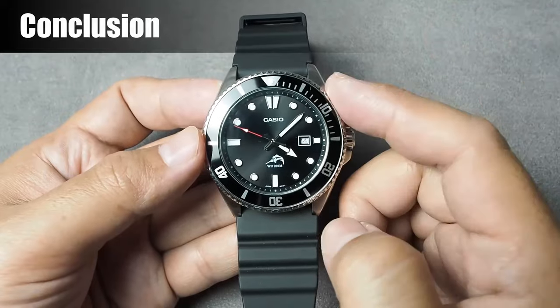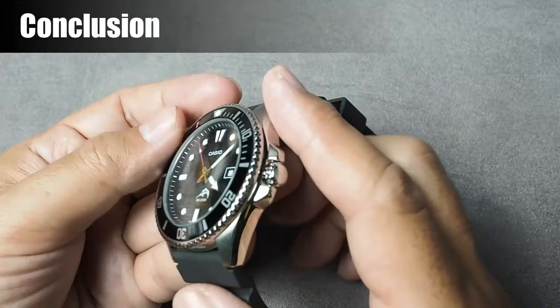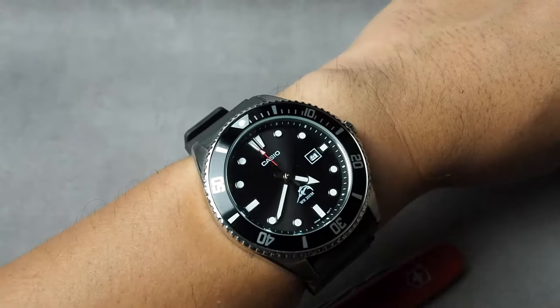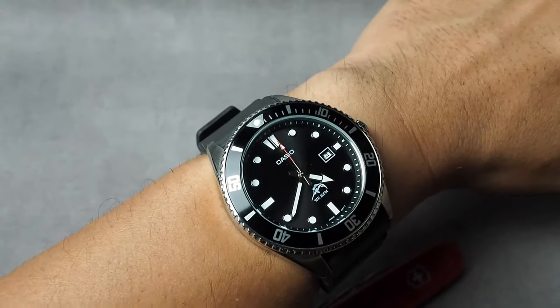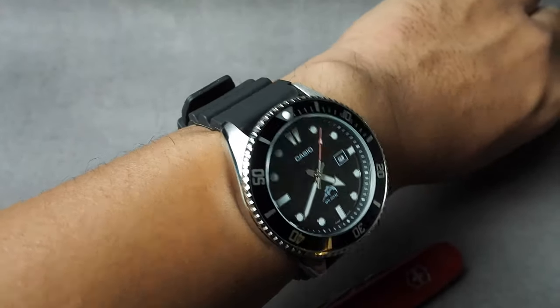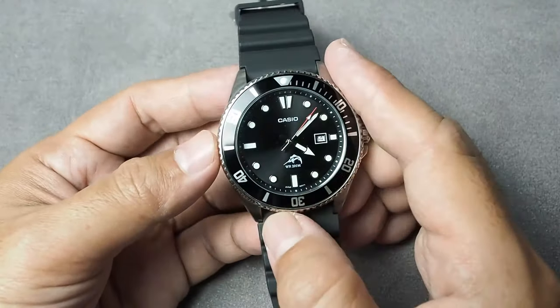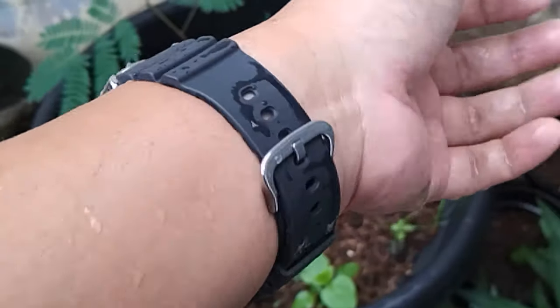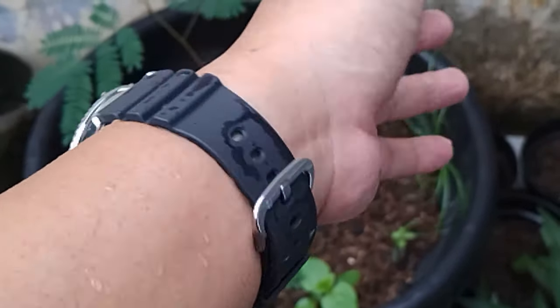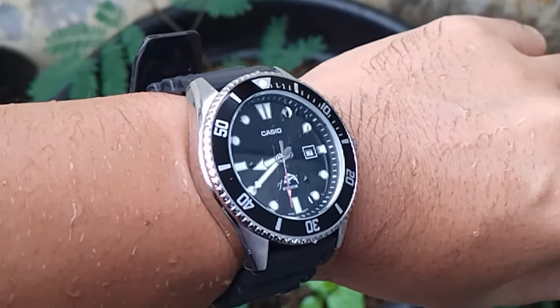In conclusion, the Casio MDV106 Marlin Diver is a great choice as an affordable diver watch. With its durable construction, reliable performance, and classic design, it's a timepiece that's just amazing. It will fit for diving purposes, or simply if you appreciate a good looking watch. That's it for today's review. If you've enjoyed this video, don't forget to give it a thumbs up, comment, and subscribe for more watch reviews and tutorials.